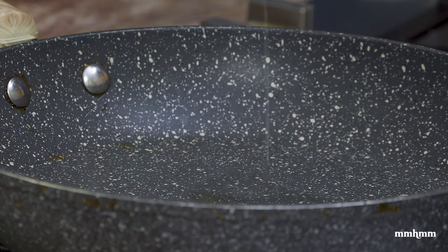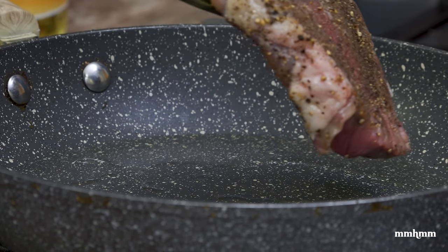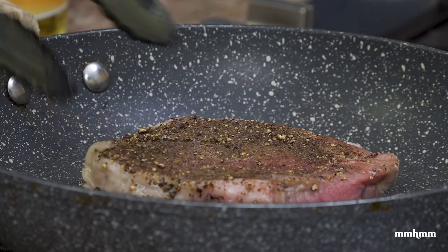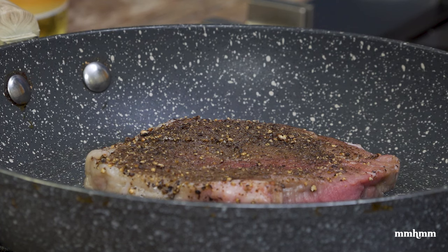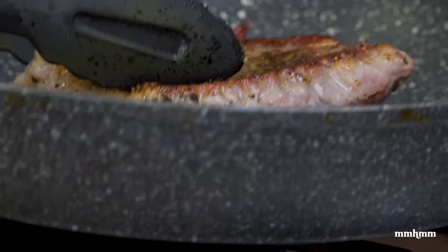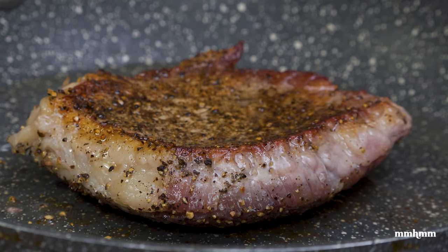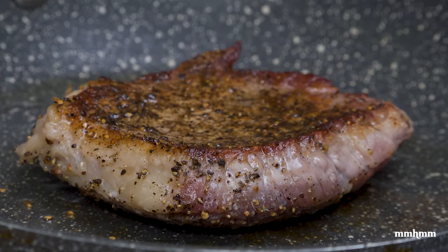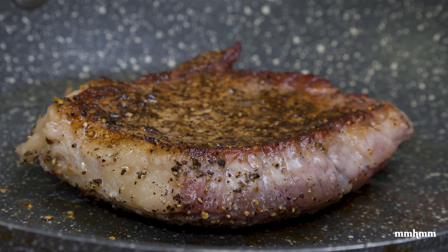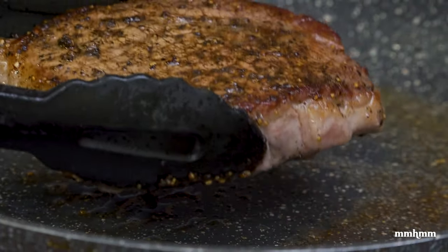Into our hot pan, I'm going to add a little bit of vegetable oil. We're going to add our steak — it's about an inch in thickness, so it'll take about a minute to cook on each side. Leave it, don't move it around, let it do its thing. About a minute has passed, just going to flip this. Let this cook for another minute on this side. A minute has passed, so I'm going to remove this and set it aside to let it rest.